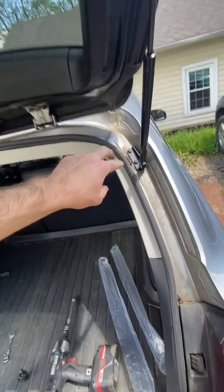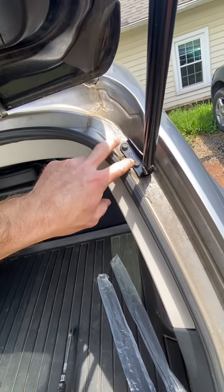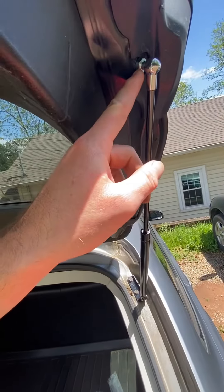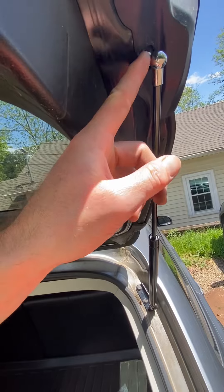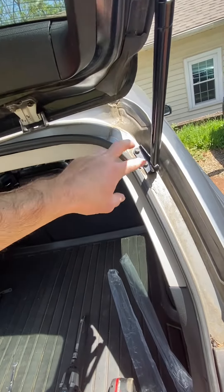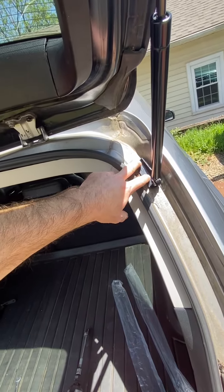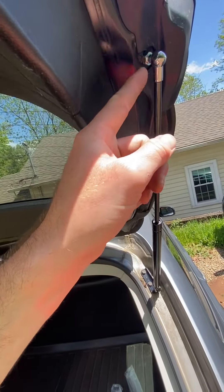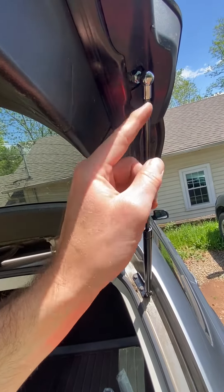It's just two real simple 10 millimeter bolts and one 12 millimeter that you have to use a wrench to get out. I recommend pulling these first — like I said, it's super simple. Pull these first, then you can loosen that one.